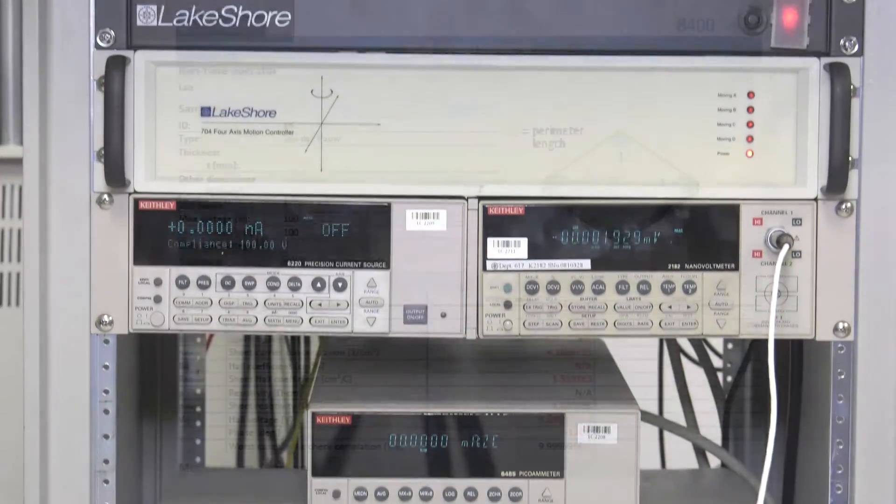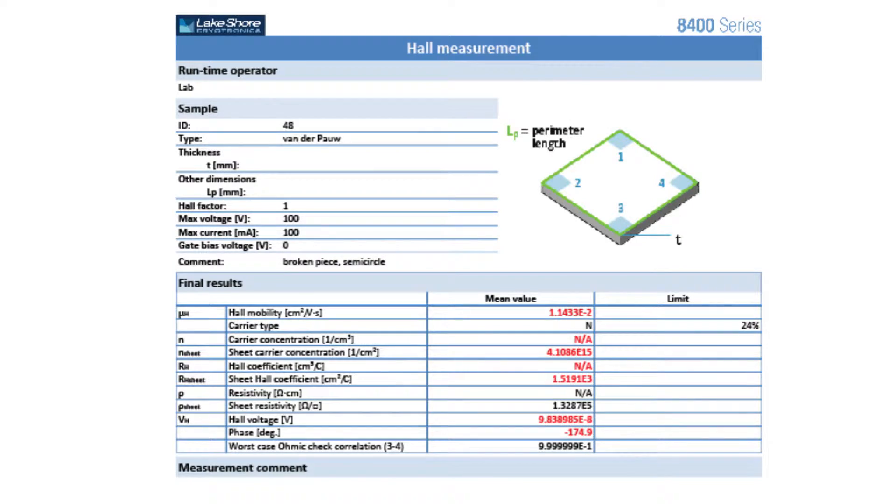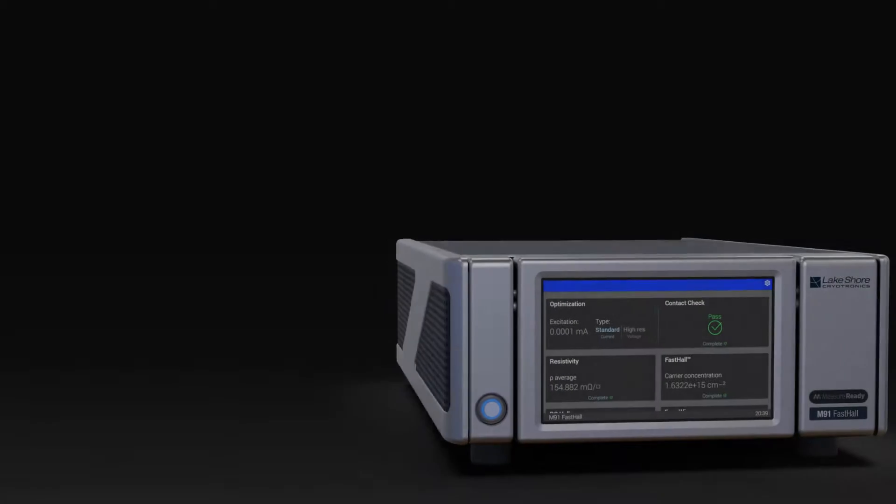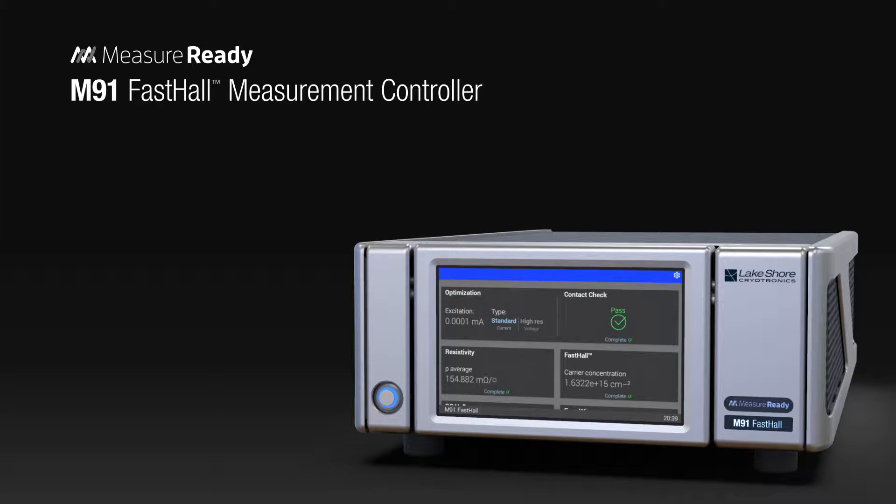However, achieving accurate results becomes more difficult when materials have much lower carrier mobilities, requiring more complex instrumentation, software, and increasingly longer measurement times. Until now. Introducing the all-new MeasureReady M91 Fast Hall Measurement Controller. The M91 makes hall measurement simpler and more convenient because it's a complete hall measurement solution in a single instrument.